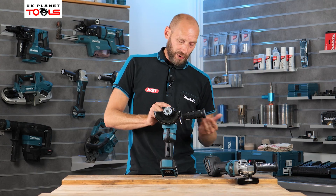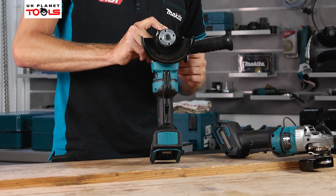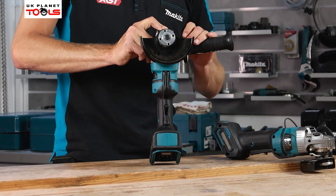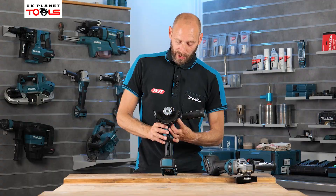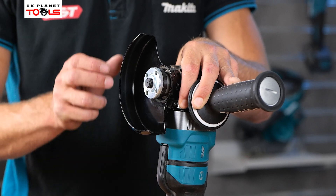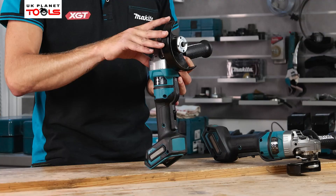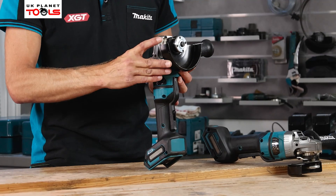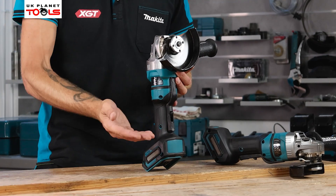The side handle also features AVT — it's on a ball joint which further lowers vibration to the front hand. The guard system is fully adjustable via a slide switch: push in on the inside and you can rotate the guard into preset positions, so depending on whether you're cutting or grinding you can position the guard for comfort and user protection from debris.